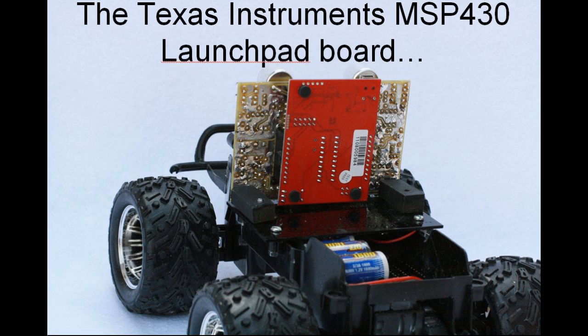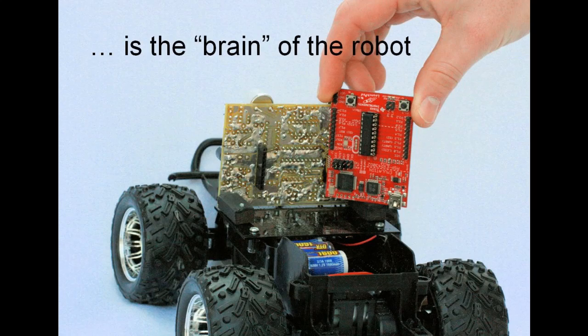This information is passed on to an MSP430 LaunchPad microcontroller board, which then commands the drive motor and the steering motor to avoid the obstacle.